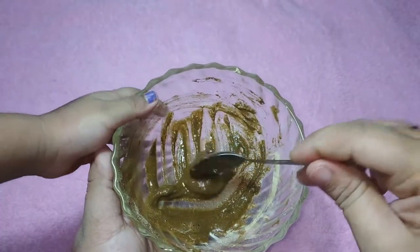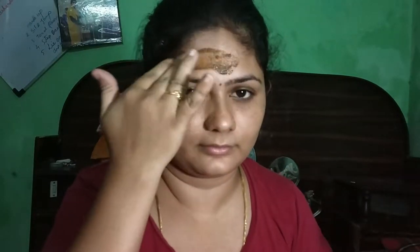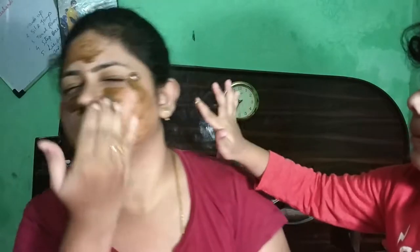It also helps balance sebum production. They mention it has been made for oily skin, but I would recommend it for any skin type. This is especially made for reduction of dark spots. It has been mentioned that you can mix this product with curd or water.